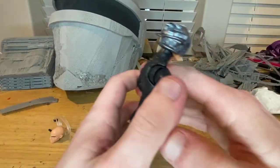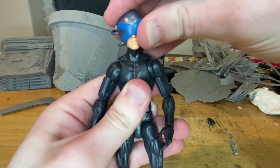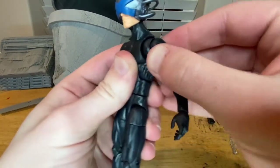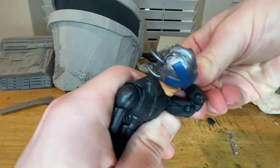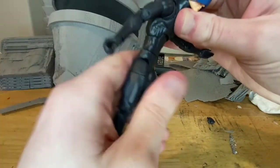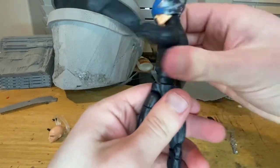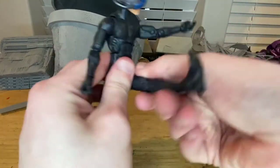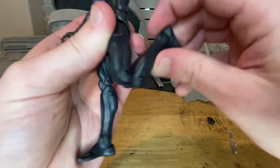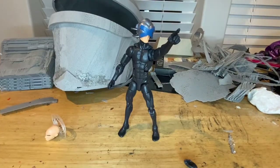Let's go over articulation. His head can hinge down and up, and look left and right with very little pivot. Shoulders move out with a butterfly joint going backwards and forwards, 360 rotation, bicep swivel, and double-jointed elbows going well past 90 degrees. Wrists hinge down and up with 360 rotation. He has an ab crunch going forward and slightly backward, plus a waist swivel for 360 rotation. Legs kick out and forward a good amount, back just a little, with thigh cut, double-jointed knees allowing a butt kick, and ankle hinges with nice ankle pivots.